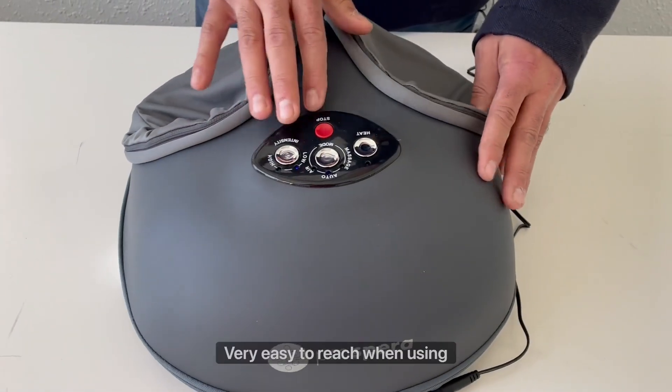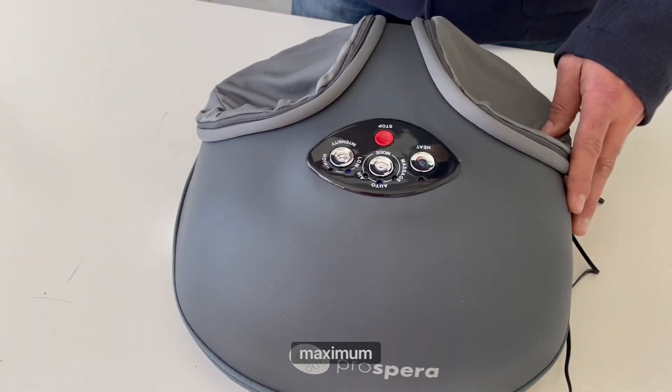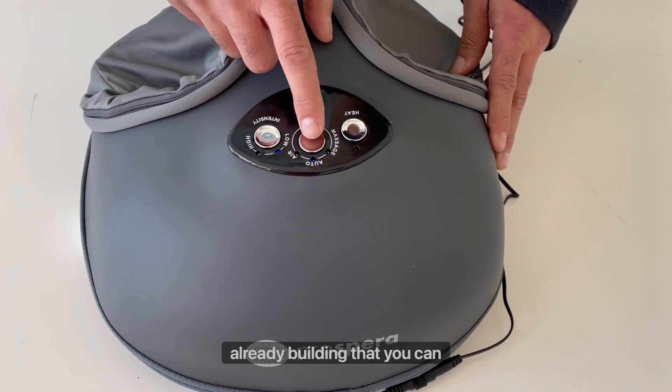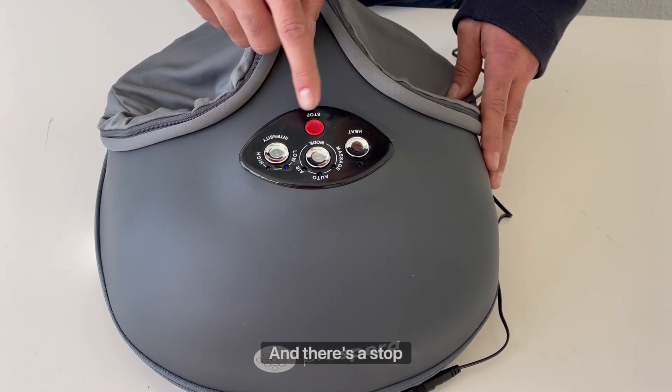There's a smart controller here, very easy to reach when you're using it. You can heat it up to get maximum pleasure. There are three programs already built in that you can easily choose, two intensities, and there's a stop button.